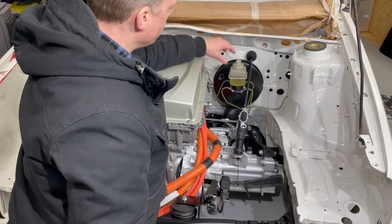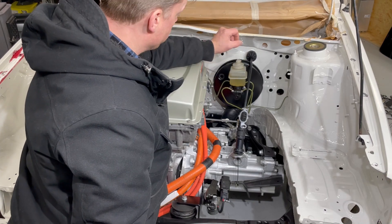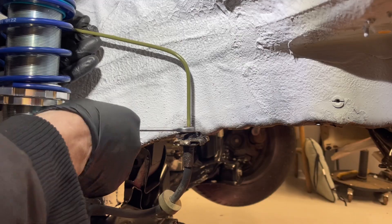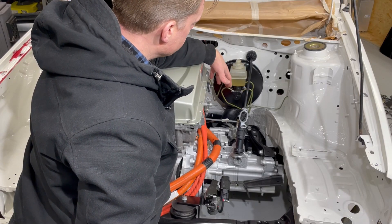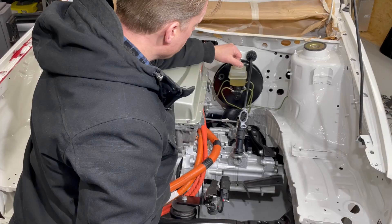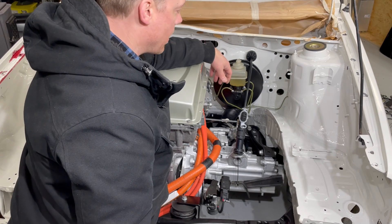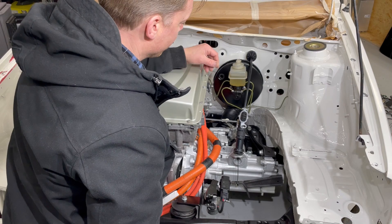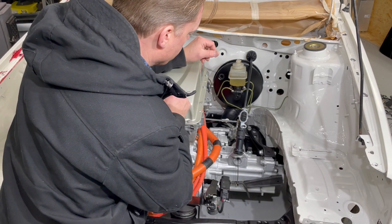The brake servo, brake cylinder, and all the brake lines are now created. I also painted them in the same color as they had originally. Those are actually copper lines, but I decided to paint them because they look really great the first year, but then they will just corrode and look pretty ugly.